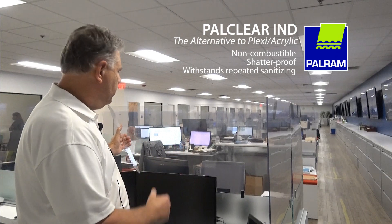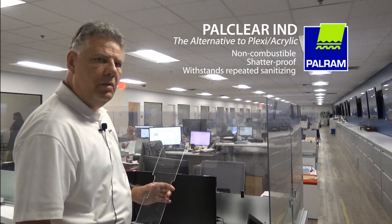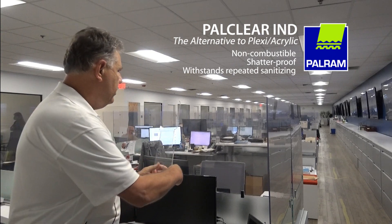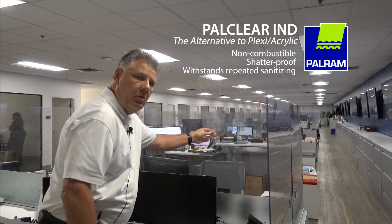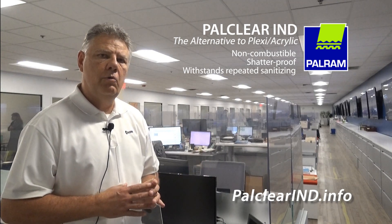It's plenty clear to be able to allow people to communicate with each other, yet be safe. Here's a piece of acrylic that we had cut from a different project just to give you an idea — the clarity is identical. So PALCLEAR IND does give you an alternative when you want to go away from plexi or acrylic material.